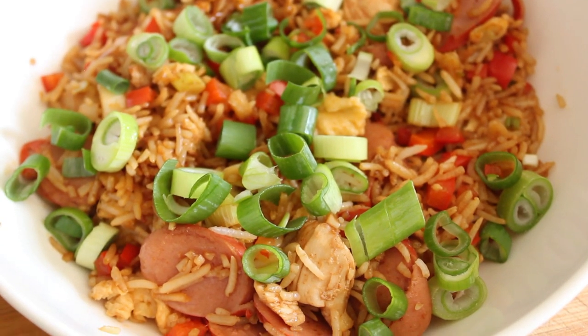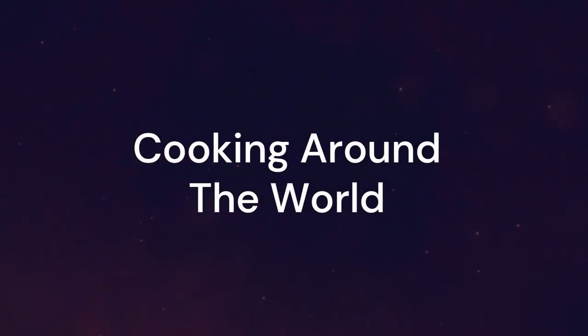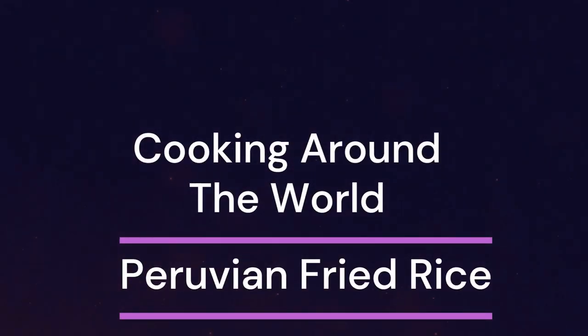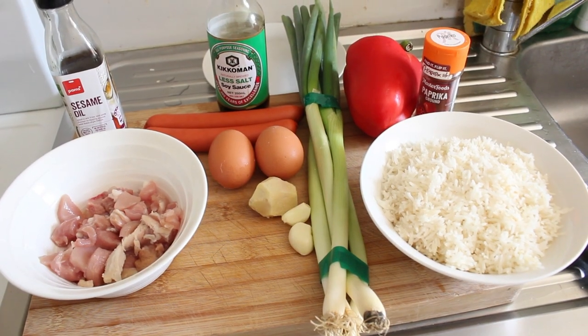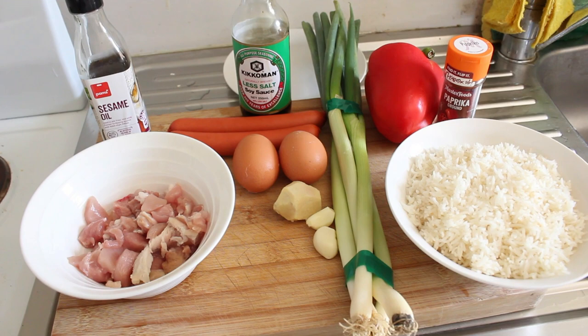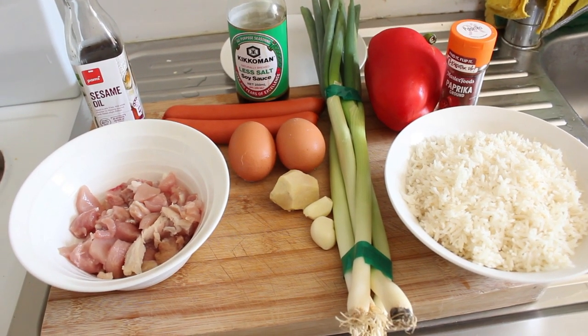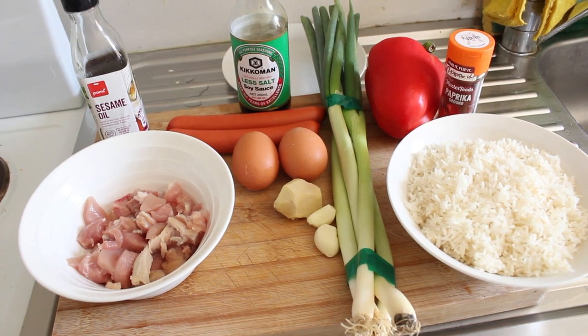Well, this is what we'll be making today: Peruvian fried rice. Welcome to my cooking channel, my name's John, and today a belated Peruvian fried rice is what we're gonna make.